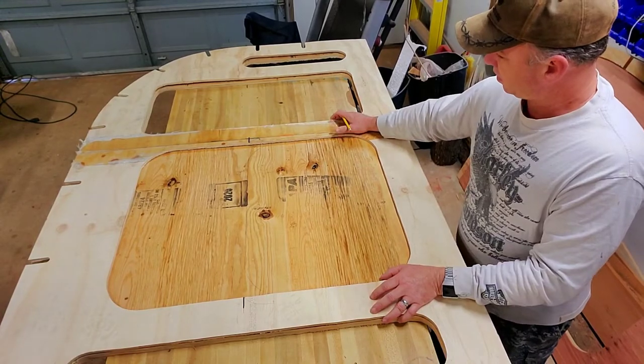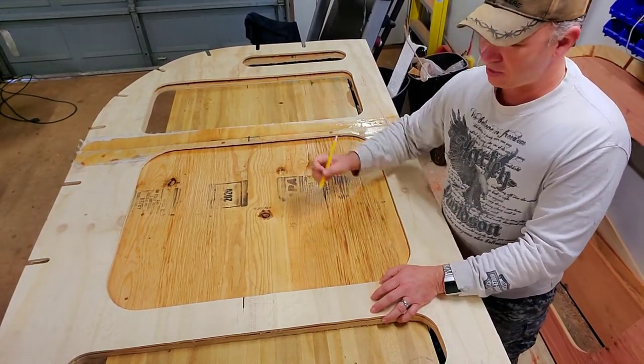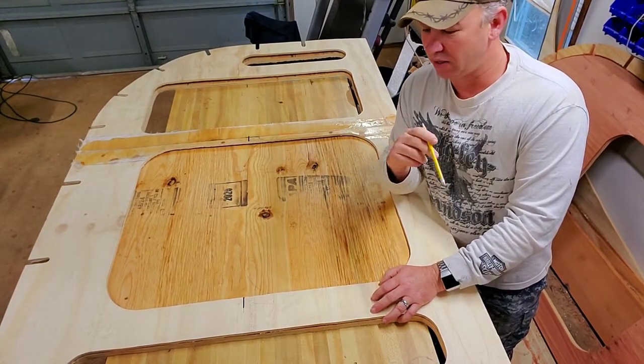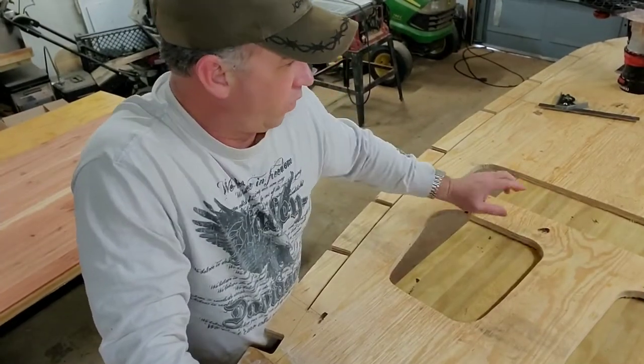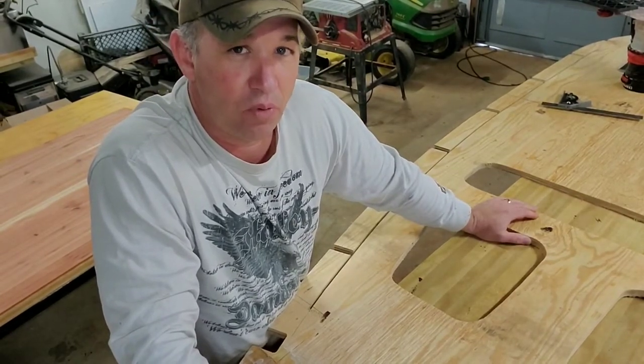I went ahead and penciled that out, drew in my radiuses, and we're going to cut this void out. We went ahead and cut that void out just below where we're going to end up putting the porthole window.